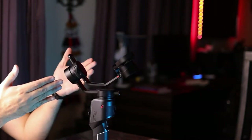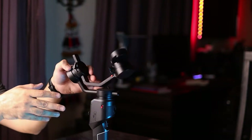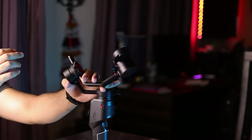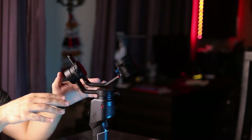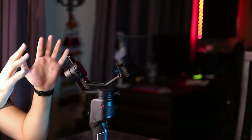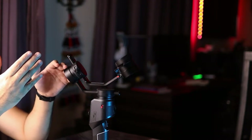Once you get the gimbal out of the box, it will be in a position that looks very shabby with no balance at all. Before we get started, we need to position the gimbal so it's ready to accept a camera. The good thing about the Moza Aircross 2 is that you can lock each axis separately, so once you're done balancing one axis you can shift to the next without disturbing the previous one.